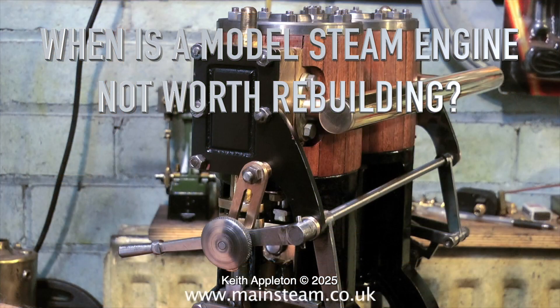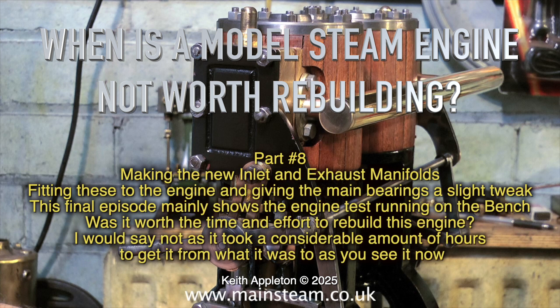When is a model steam engine not worth rebuilding? This is part eight, making the new inlet and exhaust manifolds, fitting these to the engine and giving the main bearings a slight tweak. This final episode mainly shows the engine test running on the bench. Was it worth the time and effort to rebuild this engine?